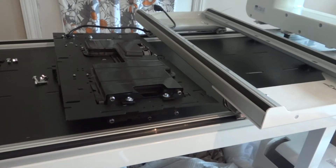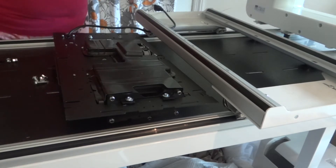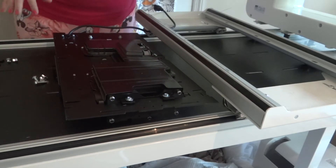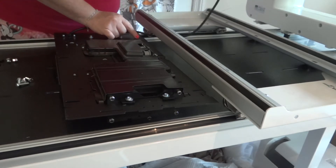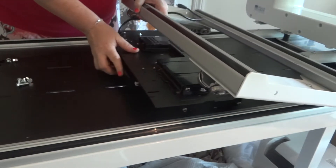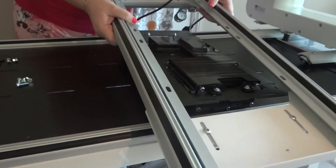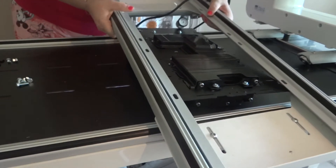The first part of the instructions where we're actually assembling is working with getting the motor plate onto the bottom of the carriage. For our particular machine it is a little difficult — it just takes a few minutes to get it figured out. The first thing I did was pull the cord through the carriage, and we're gonna lift this up and move it over here on top.